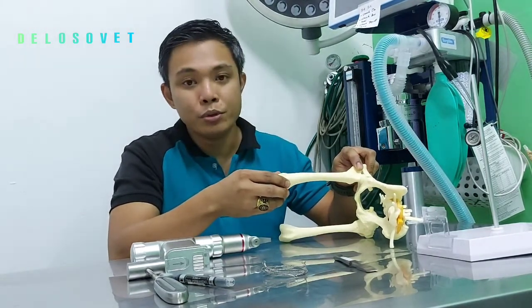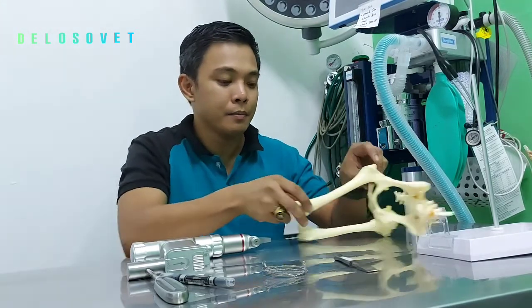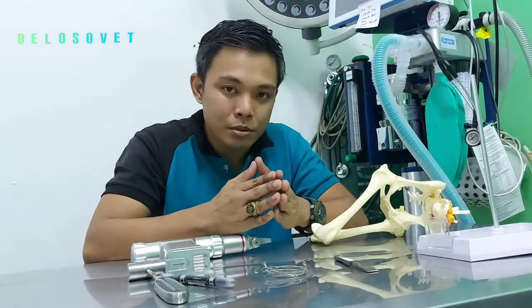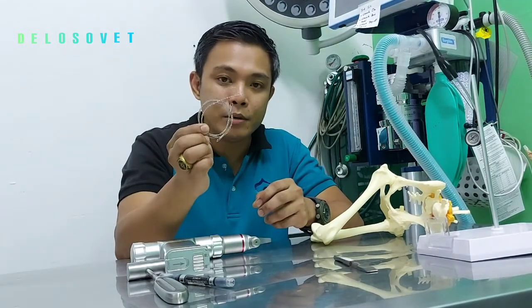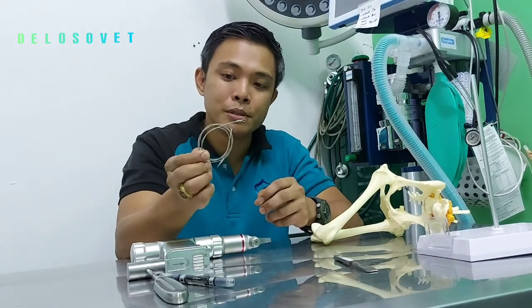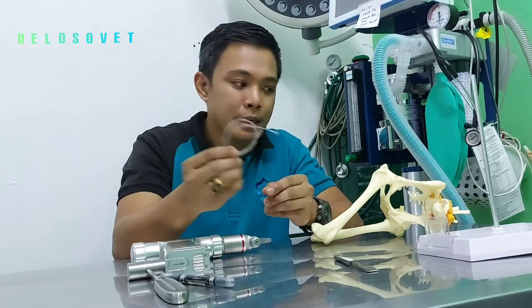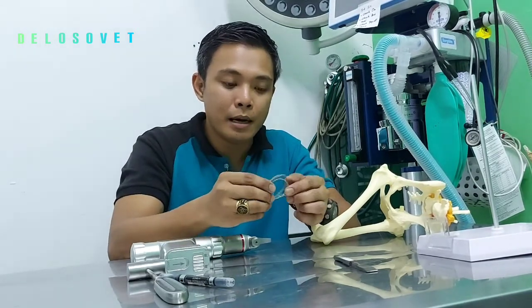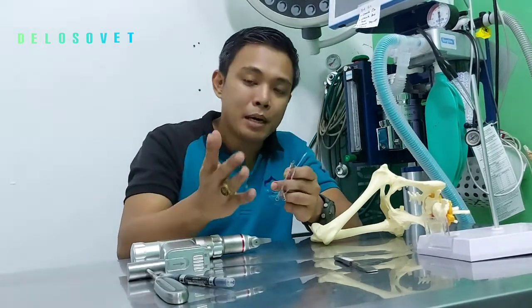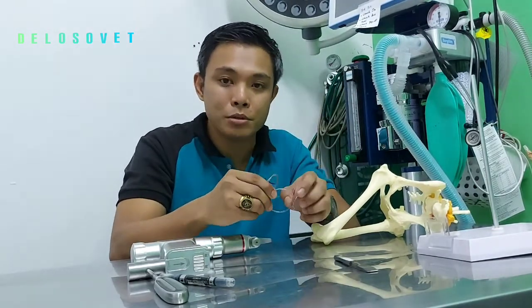Tip number 2 would be on the proper instrumentation in cutting the femoral head and neck. There are several methods or techniques to cut the femoral head and neck. I don't recommend the use of a giggly wire or wire saw, because the cut is very inaccurate and could leave the femoral neck not totally removed, which could result in disastrous consequences.